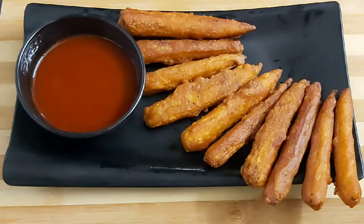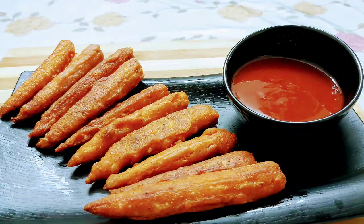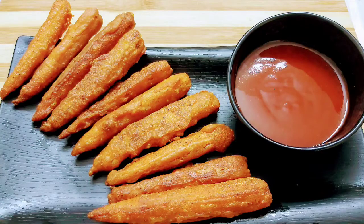Friends, do try this tasty veg starter recipe as it is super easy and quick to make. If you like today's video, please do like, share, comment, and subscribe to my channel for more such interesting videos. Also check out the links of my other recipes in the description section of this video. See you soon in my next video — until then, bye bye and take care.